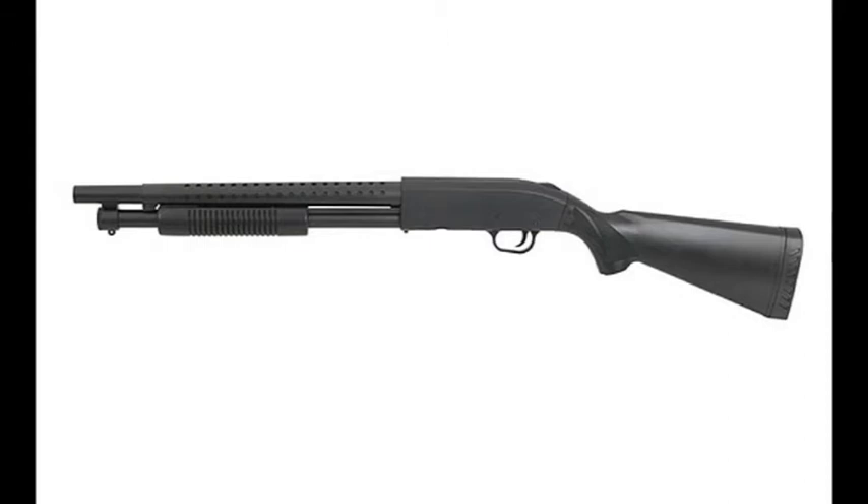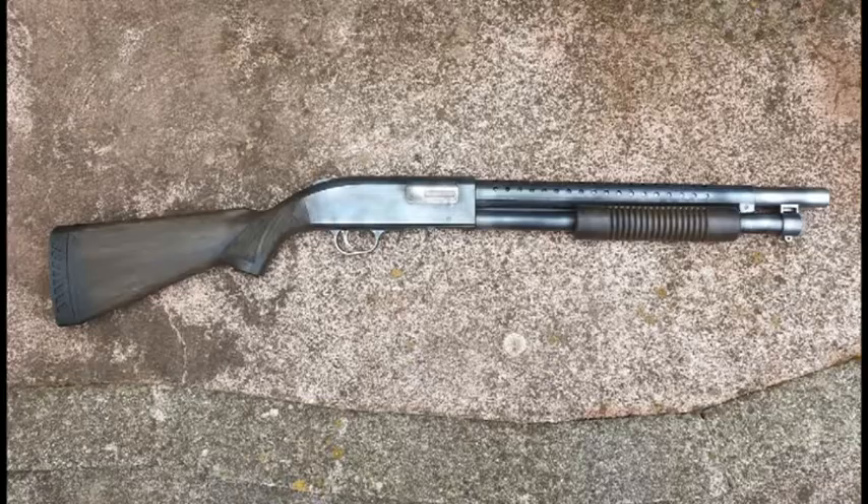Hello and welcome to another Prof or Painter Airsoft video. Today we're looking at the AGM Mossberg 500 full stock single shot shotgun, and we're going to be turning it from something that looks like this into something that looks more like this. So buckle up and let's get cracking.